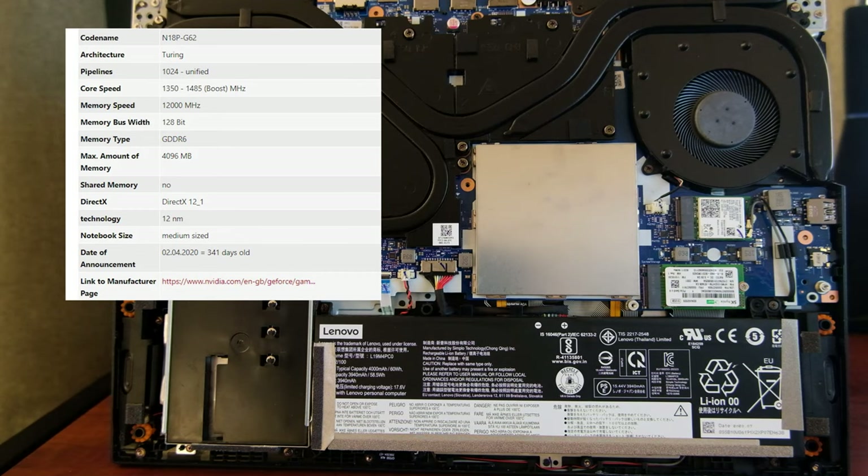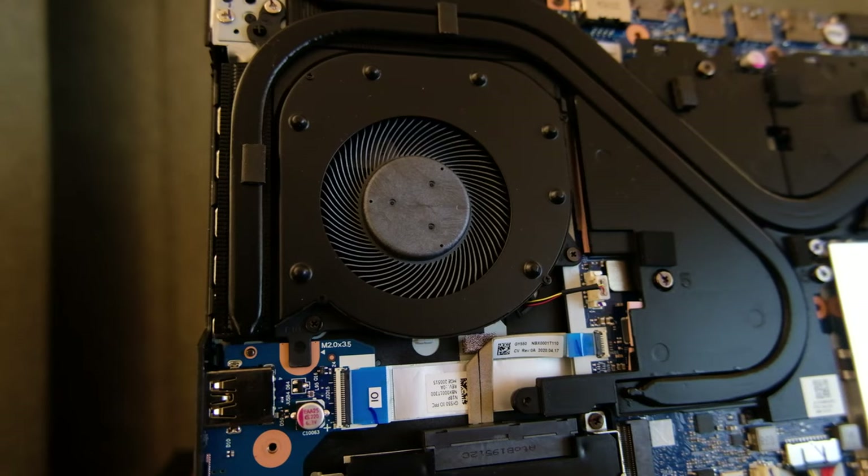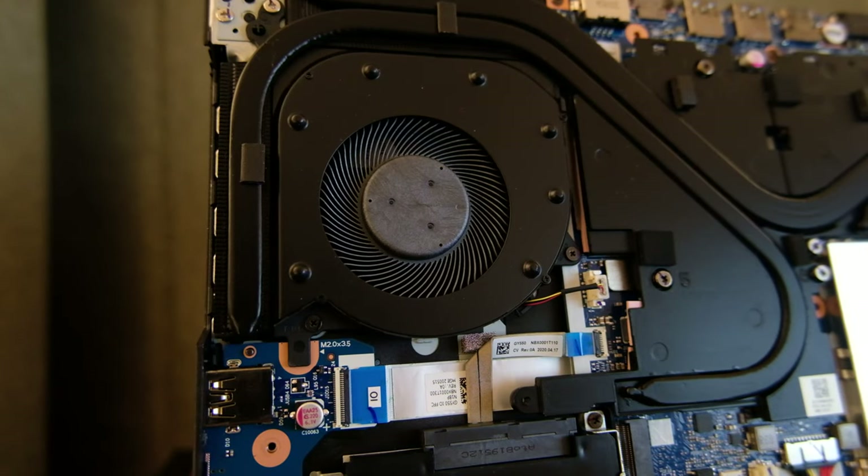It also has an Nvidia GTX 1650Ti graphics unit. It's not the Max-Q variant, it has 4GB of GDDR6 memory and a base clock of 1350MHz. We'll talk more about the processor and the GPU later, but for now let's have a look at the rest of the specs.